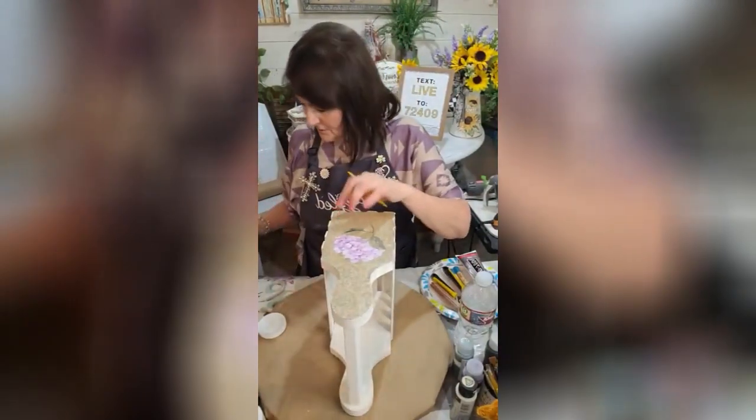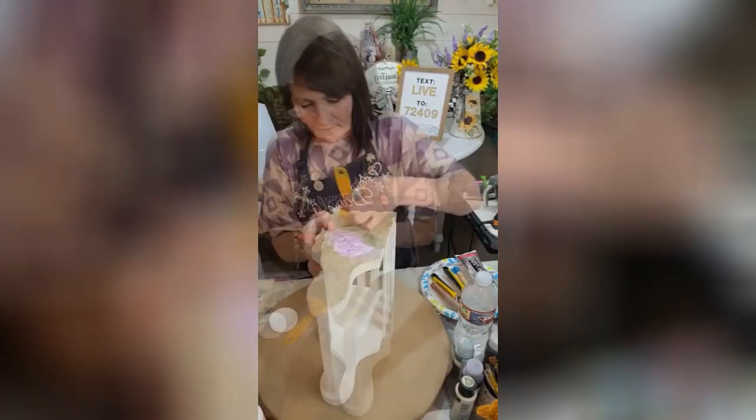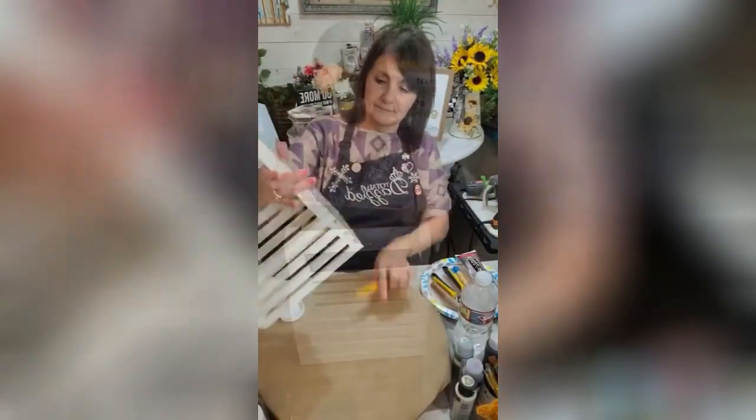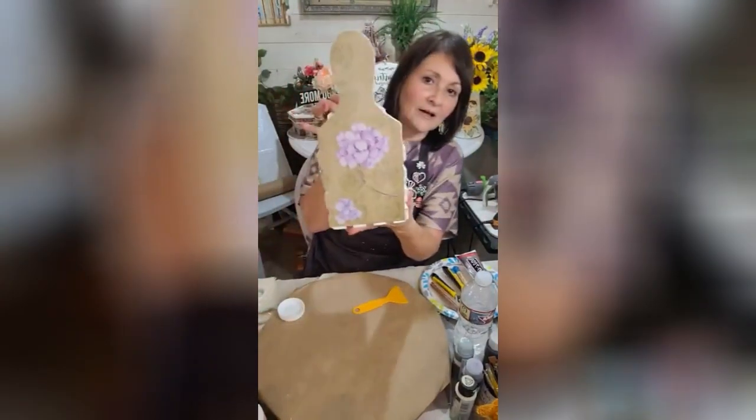Alright, so we're going to do the same. I'm going to put just a little something over here. Pretty, pretty, pretty. Okay, so there's that. And then you have this side.